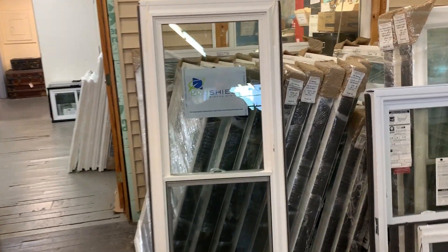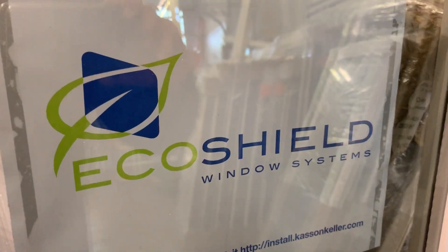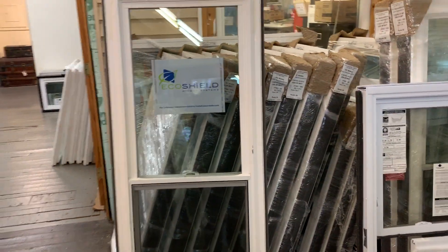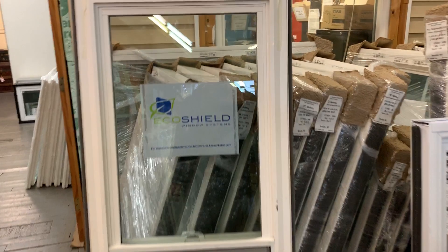Hey folks, Danny Rosa here with the Ecoshield window systems 2200 series window. I do sell this window — this is my number one selling window, and let me show you why I like it.